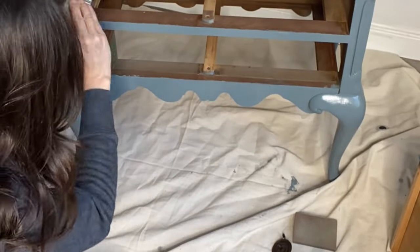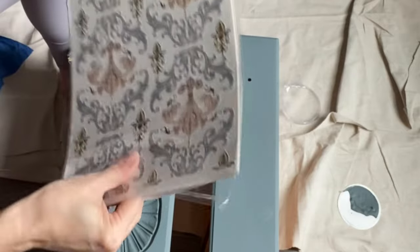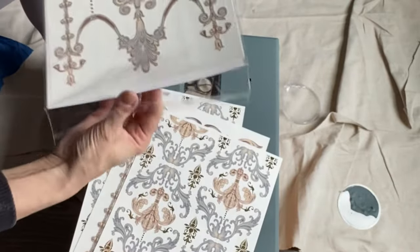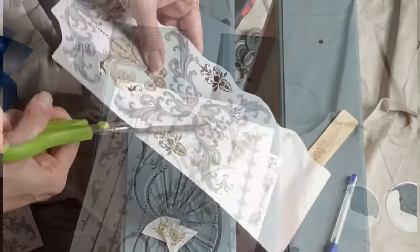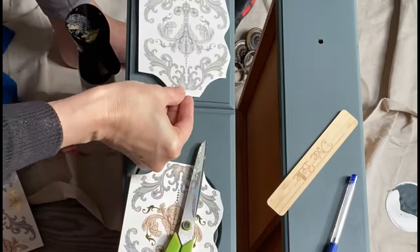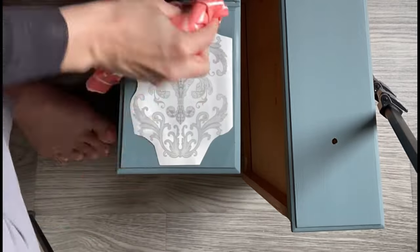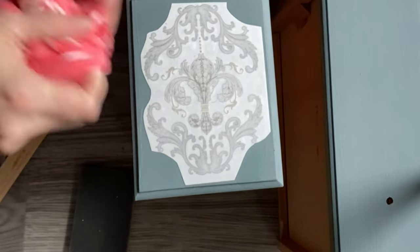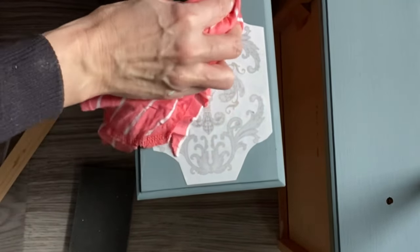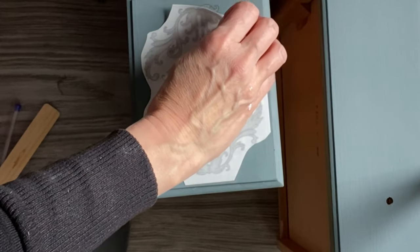Dixie Belle has some new release items coming out at the beginning of March. Please check with your local retailer to see if they have ordered them in — they will be available online approximately mid-March. What is this? This is a water slide transfer. Do you remember back in the day when you had those little water slide tattoos? You'd lay them down with the image side onto your skin, apply water, and the tattoo would release and stick. It's basically the same thing. We now have new water slide transfers available coming soon from Dixie Belle's Bells and Whistles.